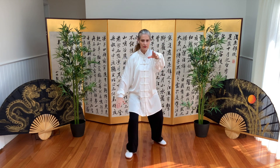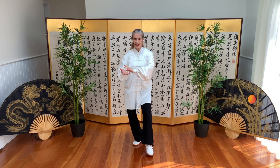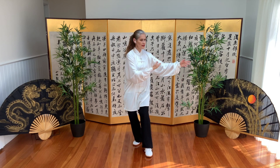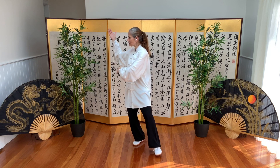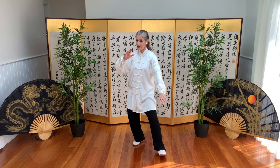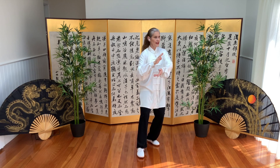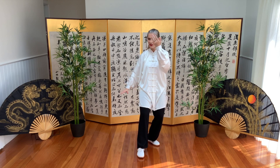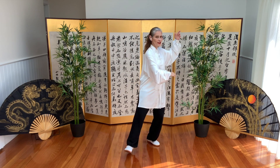Second — stepping back, hold the ball, slight turn, and sink. Elbows, energy here, and block, and brush knee. Shift weight back, slight turn, empty cat stance — left is forward — lift and sink, block and block, and brush knee.